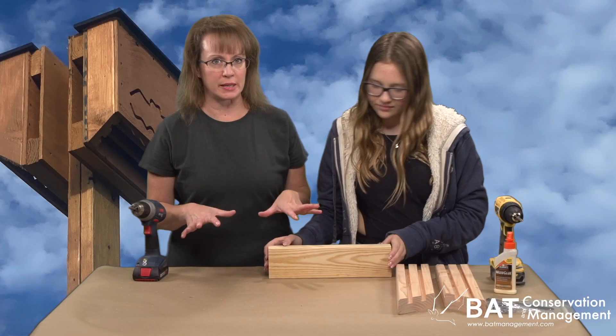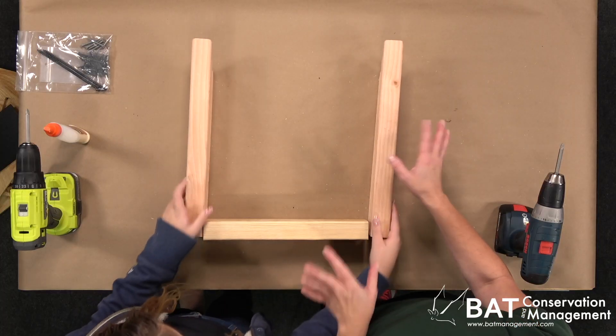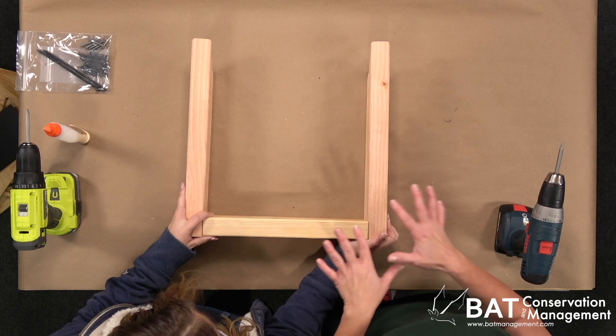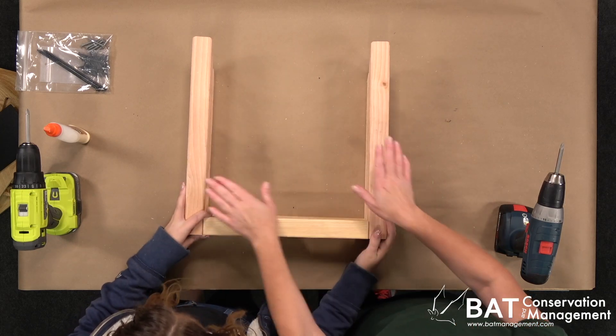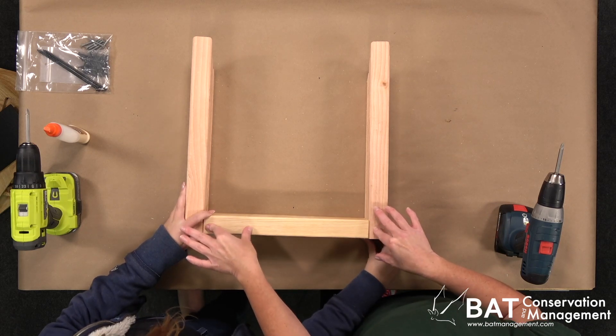The fastest way to put the Daylodge together is upside down — it makes it easier to reach the screws. We'll start by laying out the sides upside down with the flat edge towards us, and then the roof block in between them like this.